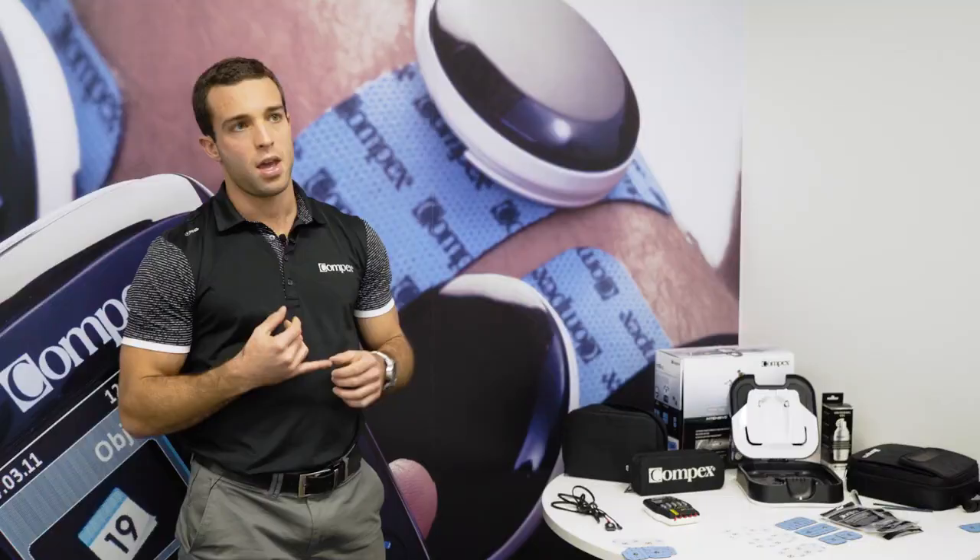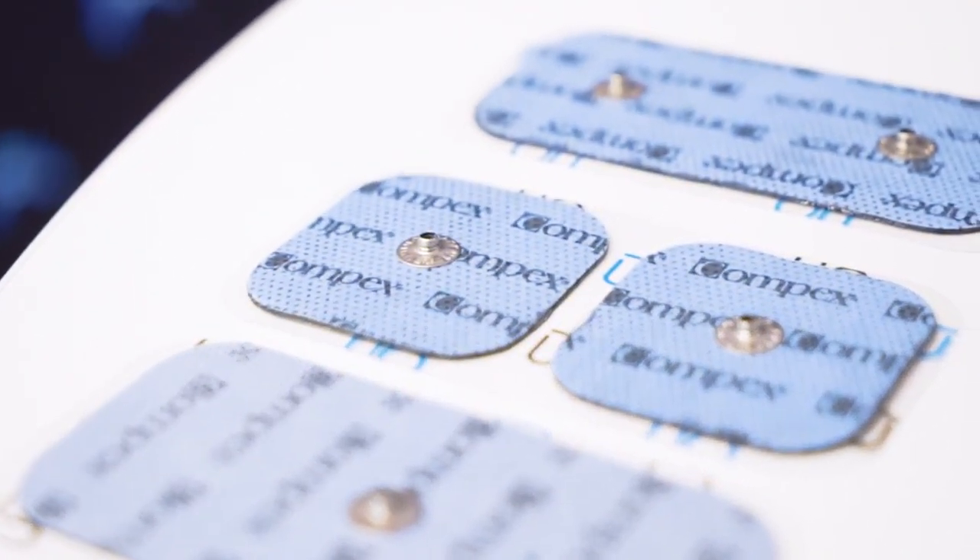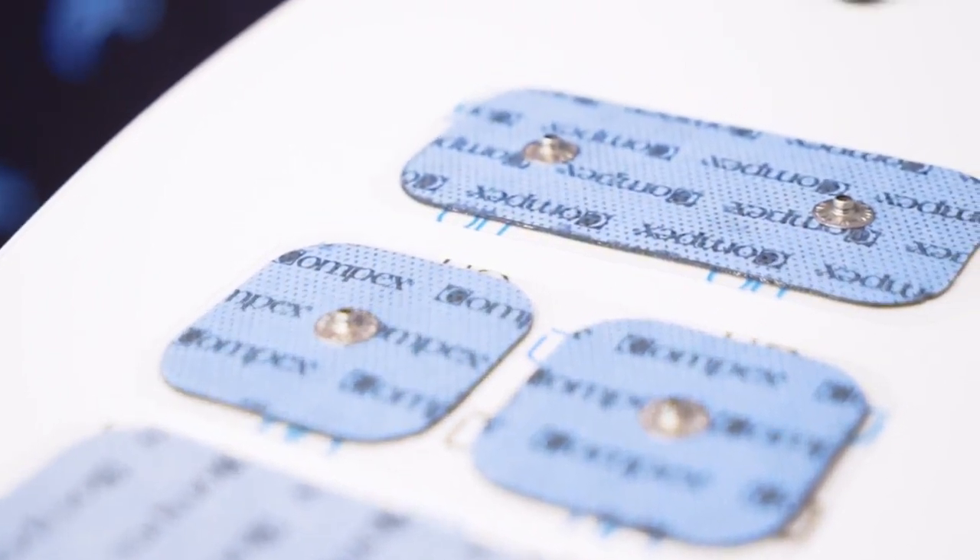There are three different sizes of electrodes: a 5 by 5 centimeter, a 5 by 10 centimeter with one connection, and a 5 by 10 centimeter with two connections.